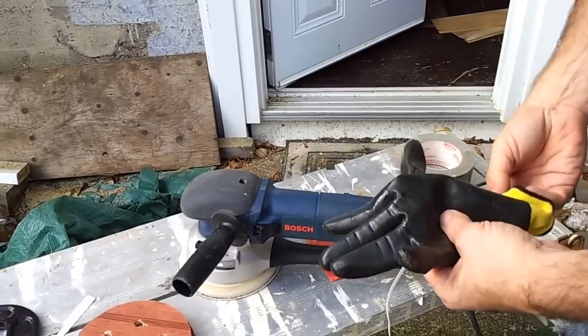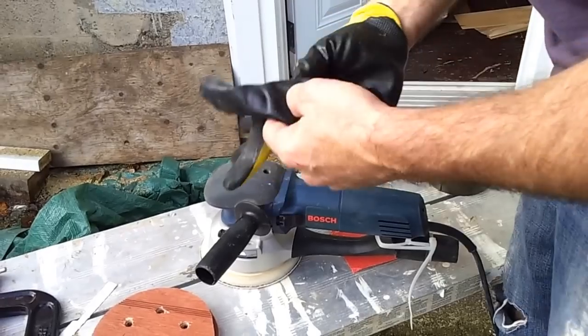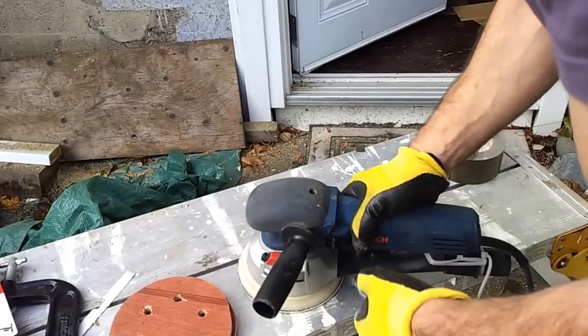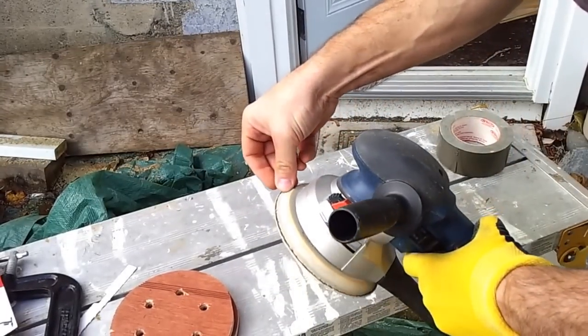It took me a while to figure out what the difference was, because Bosch claims it's five times more aggressive — and I certainly found that to be the case. What I finally figured out is that the turbo mode is really more of a grinder mode.